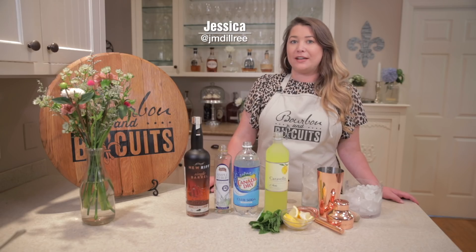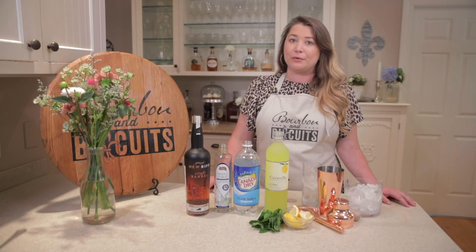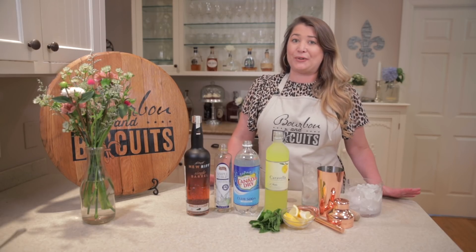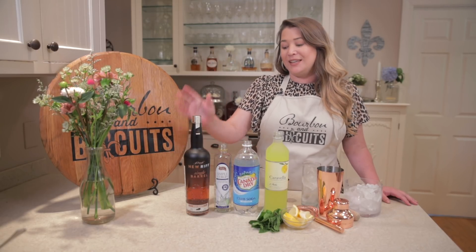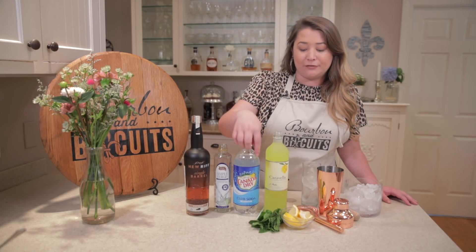Since we're having fried chicken livers, I wanted to do something light and refreshing for our cocktail today. This is actually a recipe from a legendary Louisville bartender, Joy Perini, and it's called a Bourbon Hito — a riff on a mojito but with bourbon. So naturally we're using New Riff bourbon, and we've got simple syrup, club soda, limoncello, fresh mint, and some fresh lemons.